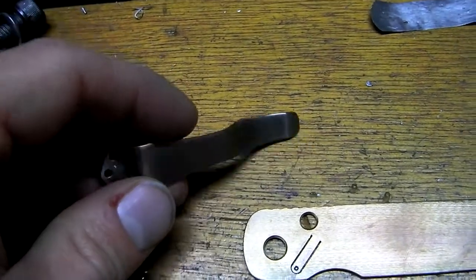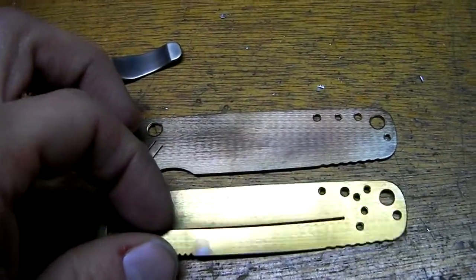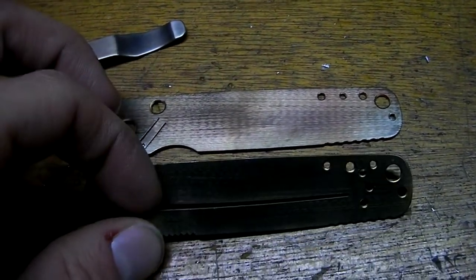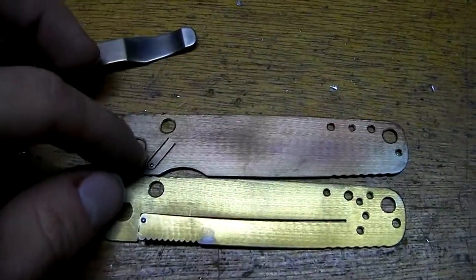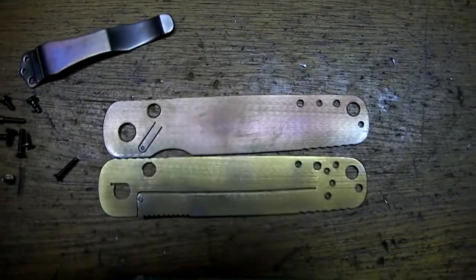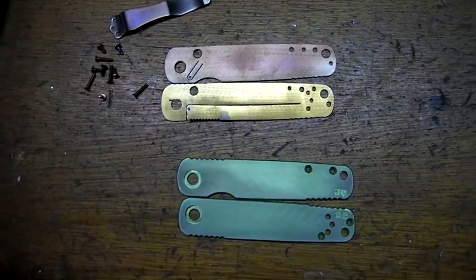I polished the clip a little bit and heat-colored that too — sort of bronzy, bluish. And I anodized the titanium clip at about 16 volts bronze, and then I heat-colored the stainless steel liner to get them as close as I could. Since they're two different metals they're not going to match, but they're as close as I could get them.